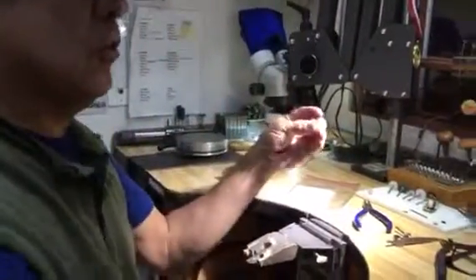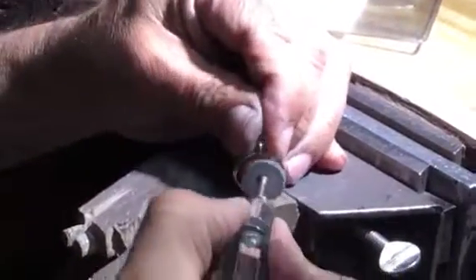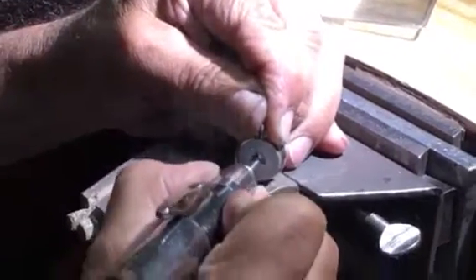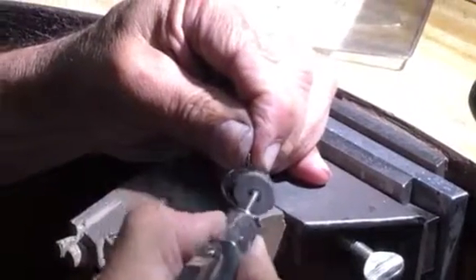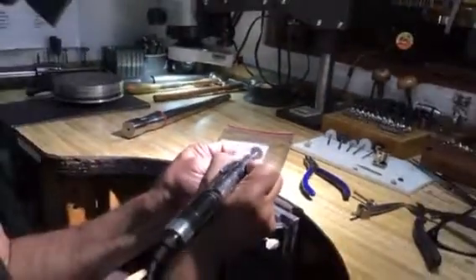Now we'll just smooth it out a little before I polish it — smooth the inside, smooth the outside.